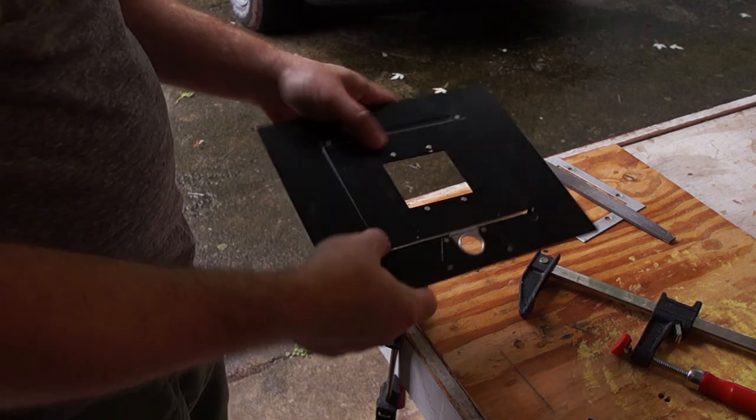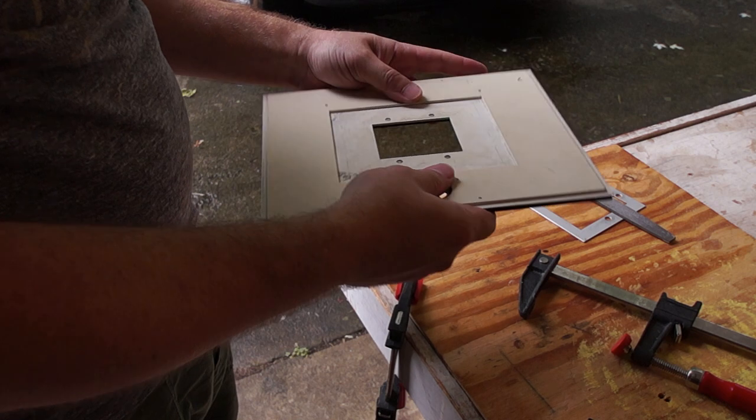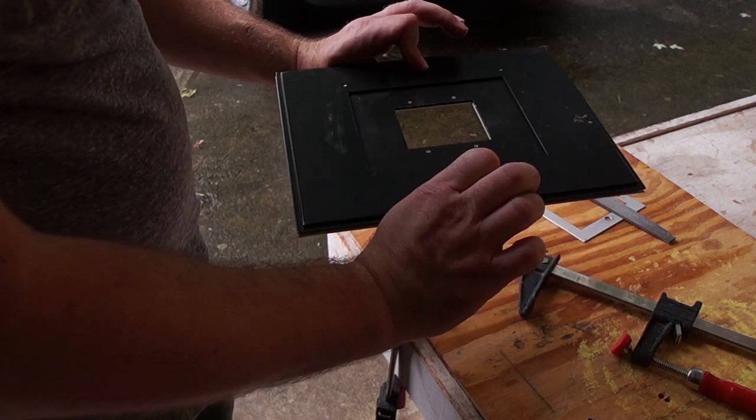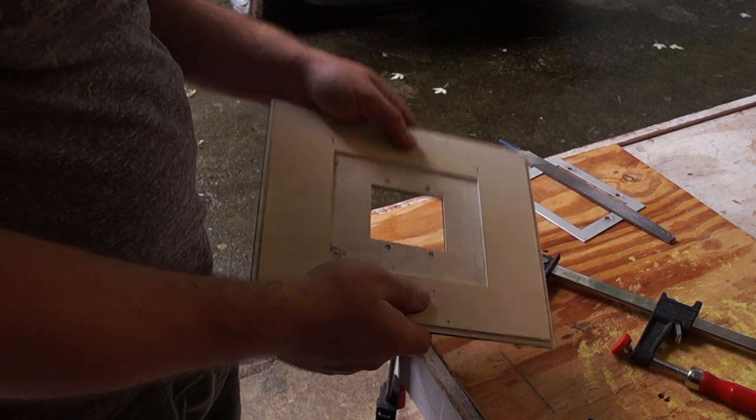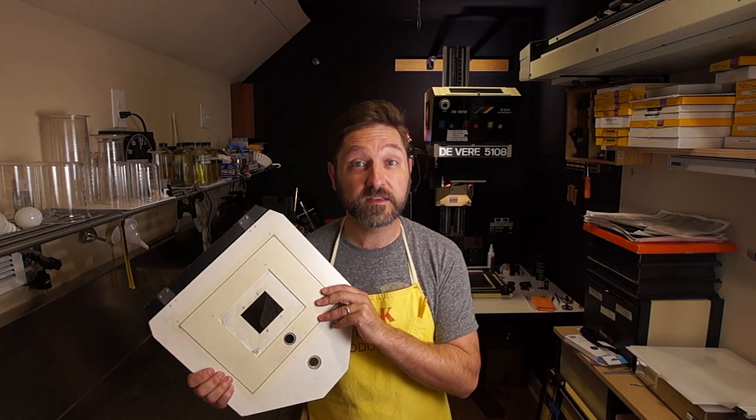Looks great. Got both of those in there. These then sit on top of each other like this, and I've got negative carrier inserts. And that's all there is to it.